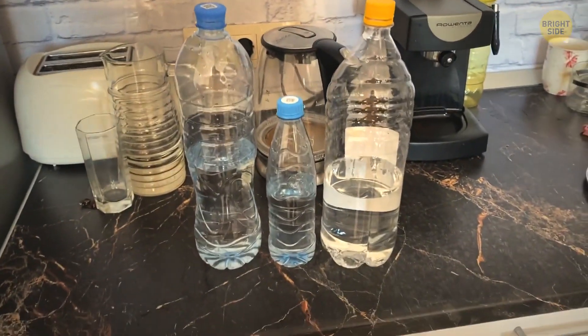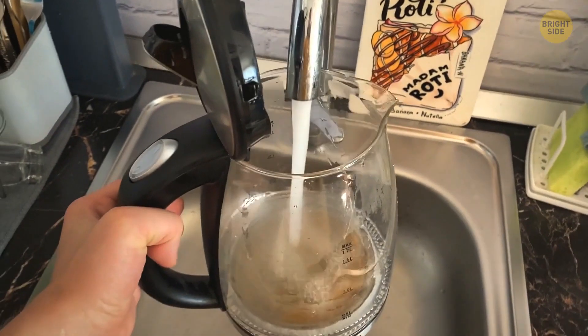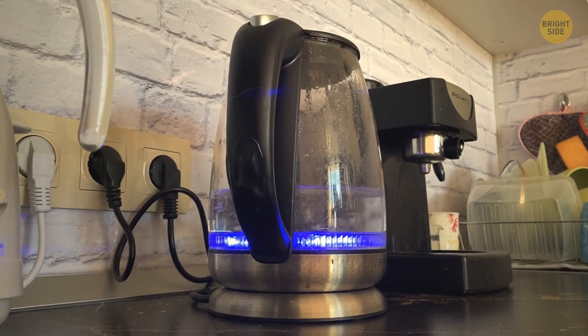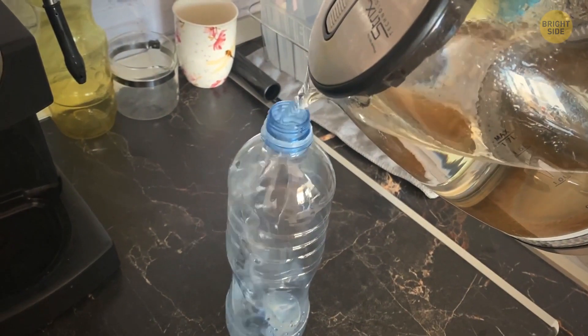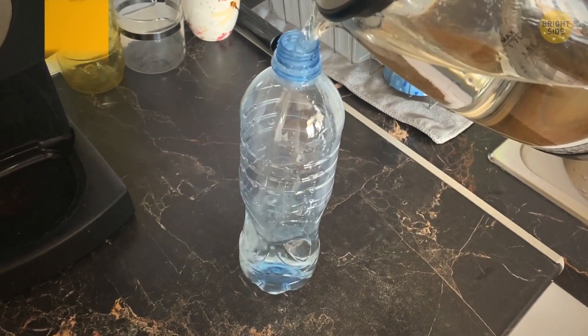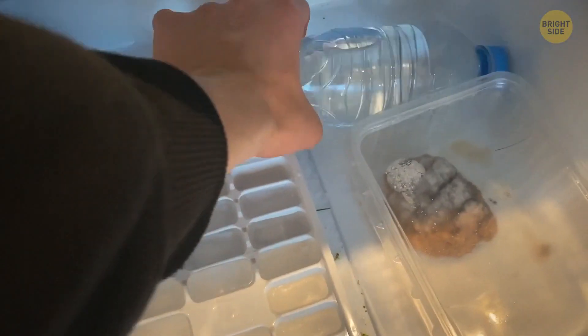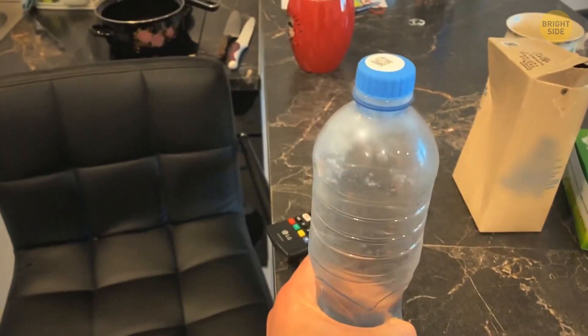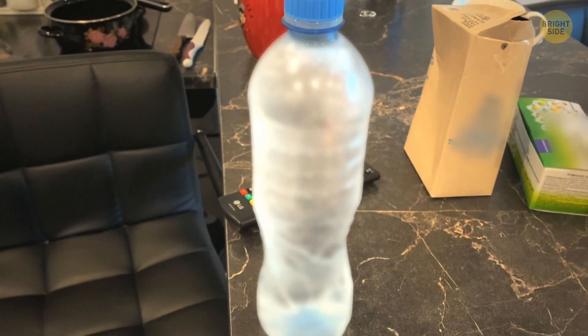You can recreate this environment yourself at home. Take a bottle of purified water and place it in the freezer. If you don't have purified water, just boil some water a couple of times to get rid of impurities. Since there won't be any particles inside, once in the freezer it won't turn solid. But if you take the bottle out and give it a shake, the impact will make the water rapidly crystallize, transforming it into a slush-like consistency.